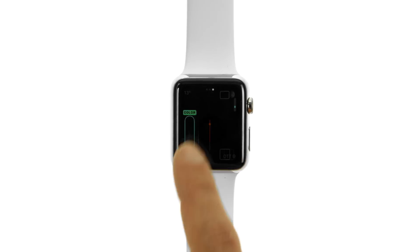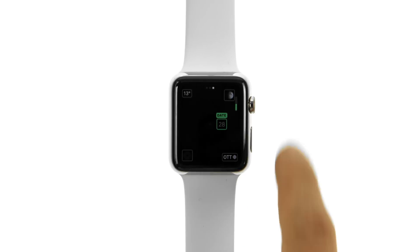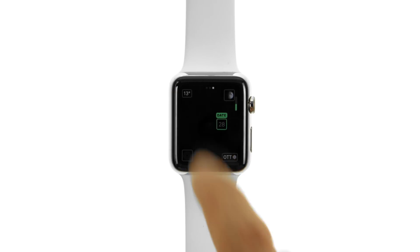To customize a watch face, firmly press the display, then swipe to see the faces in your collection. To add special functions called complications, tap Customize. You can swipe through multiple pages of features and turn the digital crown to make adjustments. On some pages, you may need to tap a feature to select it.